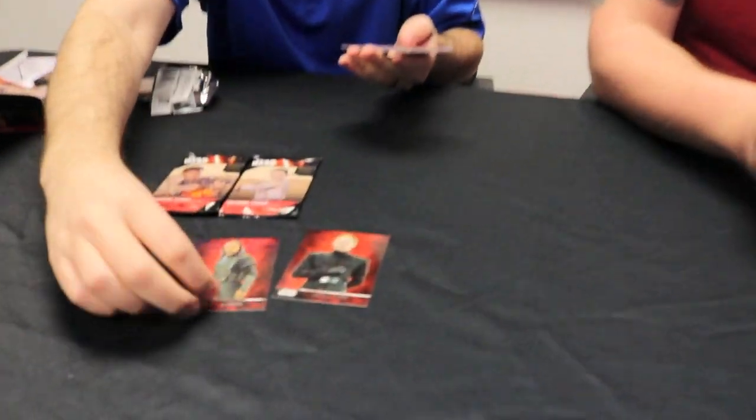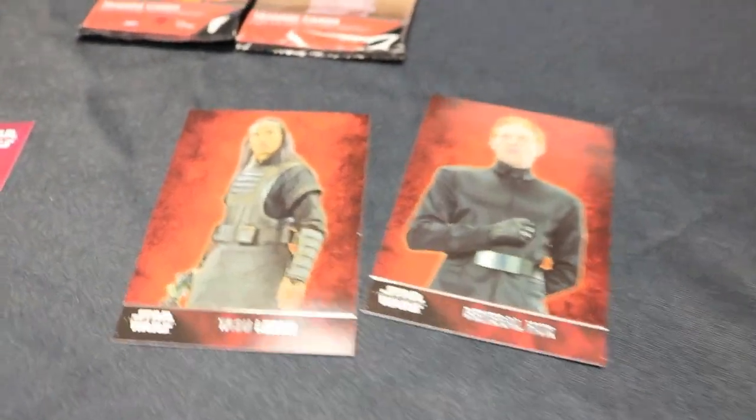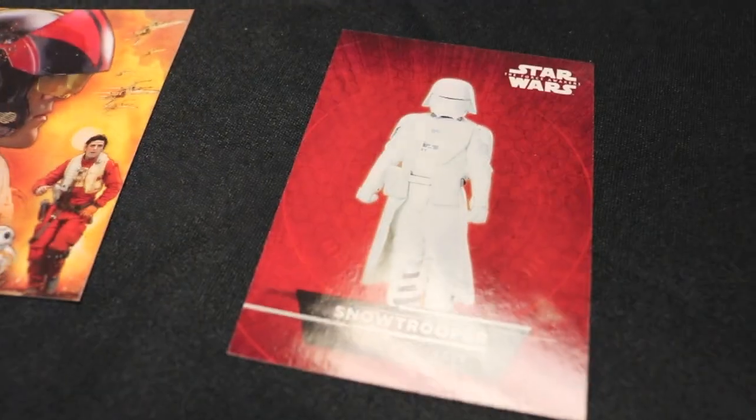So I'm just going to start ripping into mine. Oh, it's got General Hux. We've got a sticker already — it's the Snow Trooper. One of the montage cards; there's eight of these to collect, and these feature characters from the new film. I've got Anthony Daniels' autograph here.